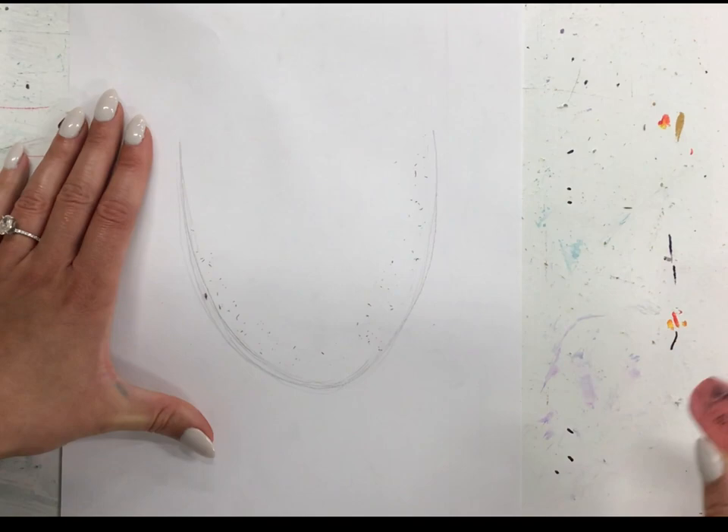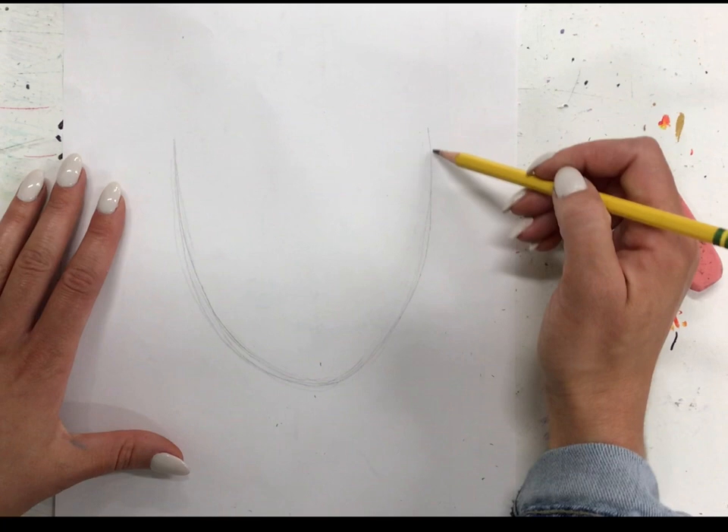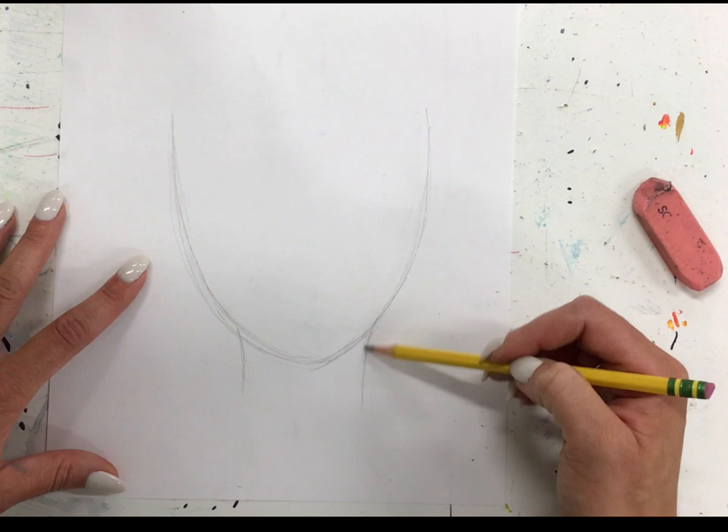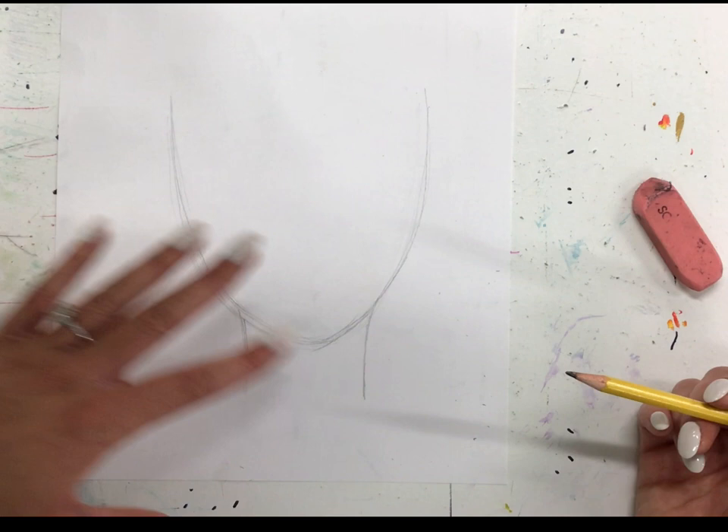After you have your face shape, you're going to move on to your neck. Your neck is probably going to be skinnier than you think it should be, and it's going to come from your chin. So there's our neck — two lines pointing down — and we're going to end it with our shoulders, which are going to come out at an angle.